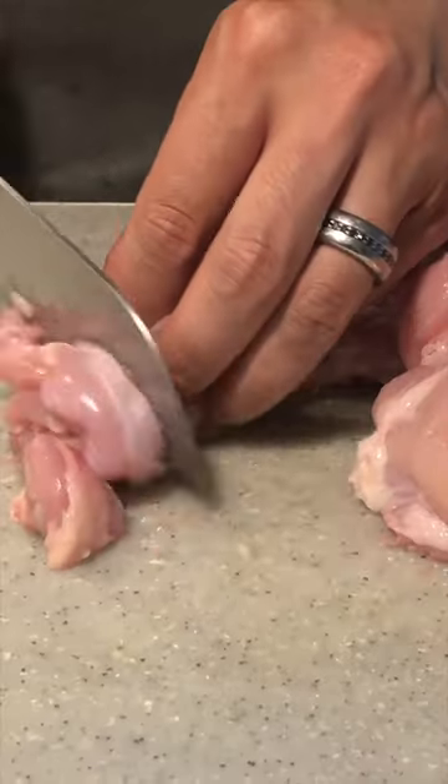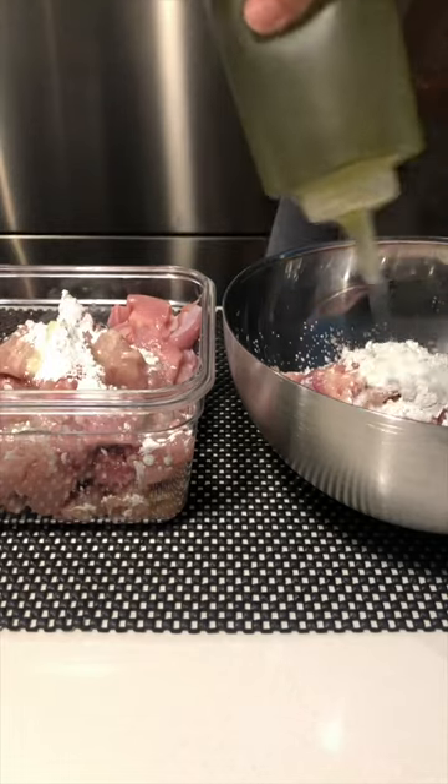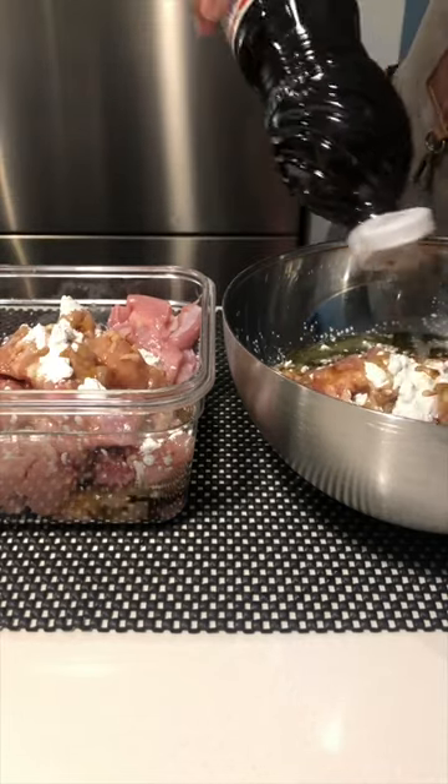Fish sauce marinated chicken thighs. I often get asked where I find inspiration for my food. For more elaborate dishes, I usually do a bit of online research and pick ingredients I like from a few different recipes.